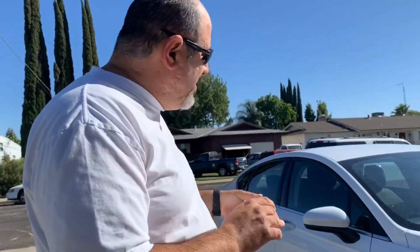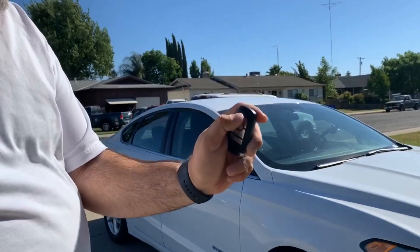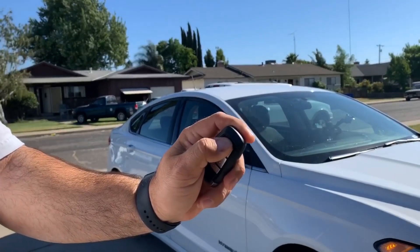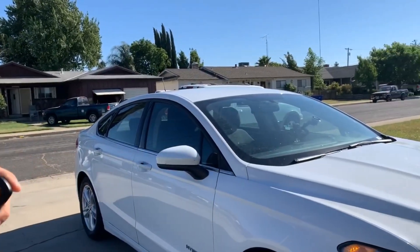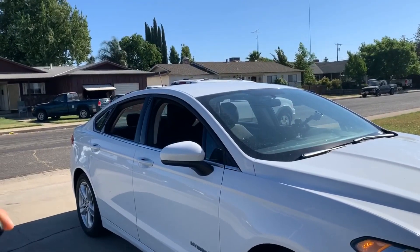Not all cars have this feature, but maybe you know about it, maybe you don't. If you approach your car on a hot day and it's been sitting in the sun all day, one way to cool it off sooner is as you approach, you hit the unlock button on your remote to unlock your doors, and then you hold the unlock button and your windows go down.